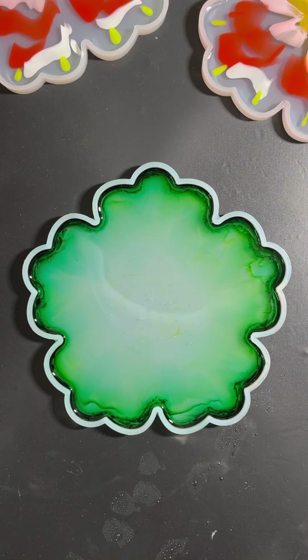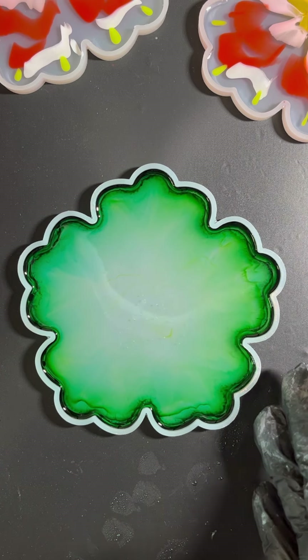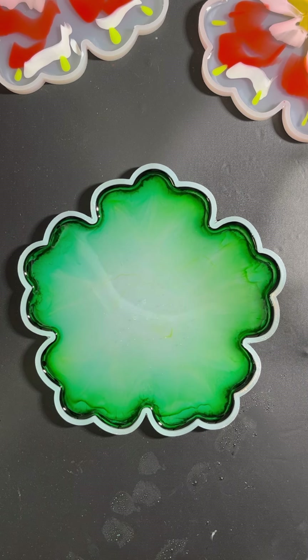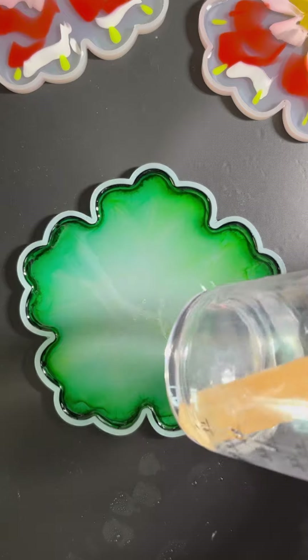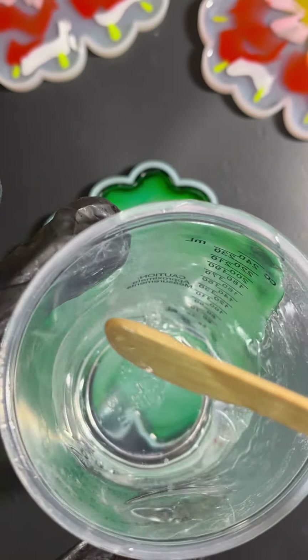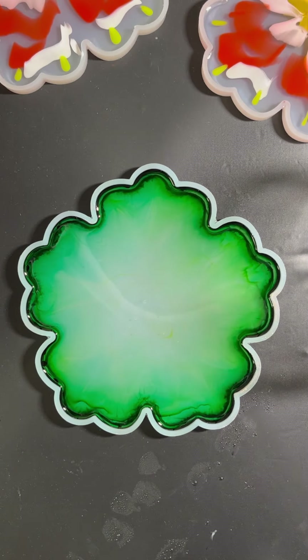Did you guys see that? Oh my god, I think I just burned the resin! I'm not sure what to do right now. I have a fire extinguisher next to me. I think the resin was sitting for too long - as you can see it's been like half an hour sitting, and also with the flame I think some chemical reaction happened.